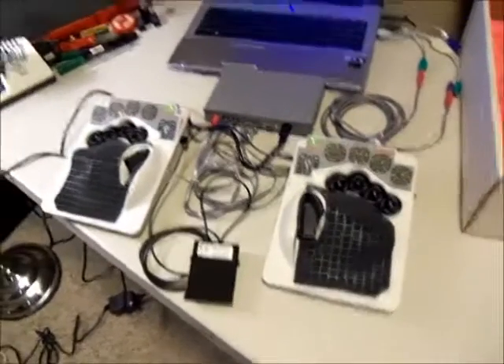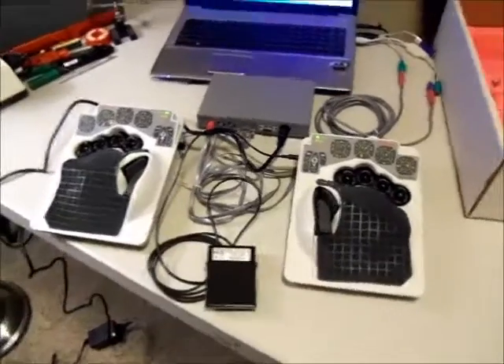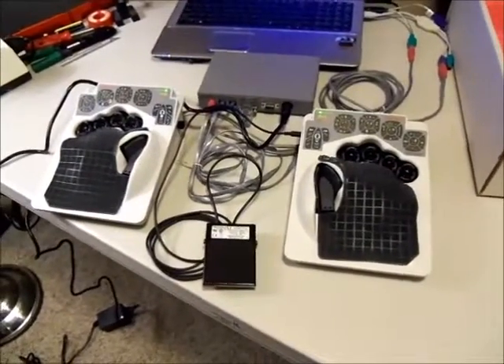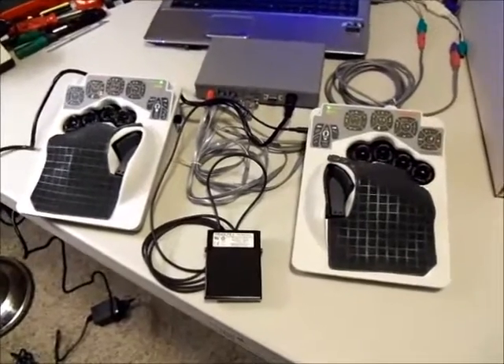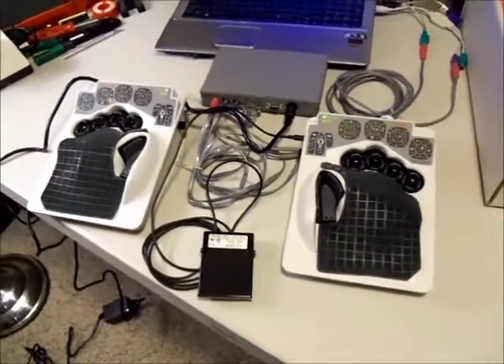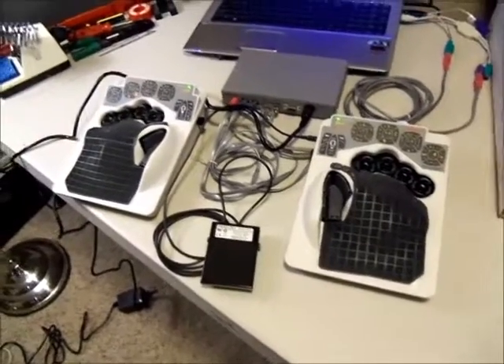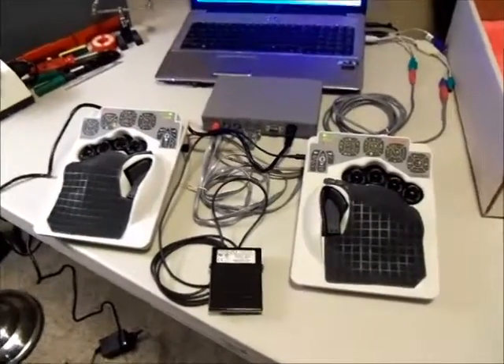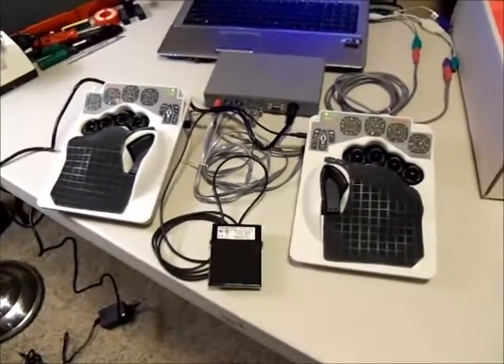Hi guys. I wanted to show you the original DataHands DH200 units. They came out of Phoenix, Scottsdale, Arizona from Industrial Innovations. They came out in 1993 and they are still going strong in my setup. I've been using one since 1993, now being 2016.